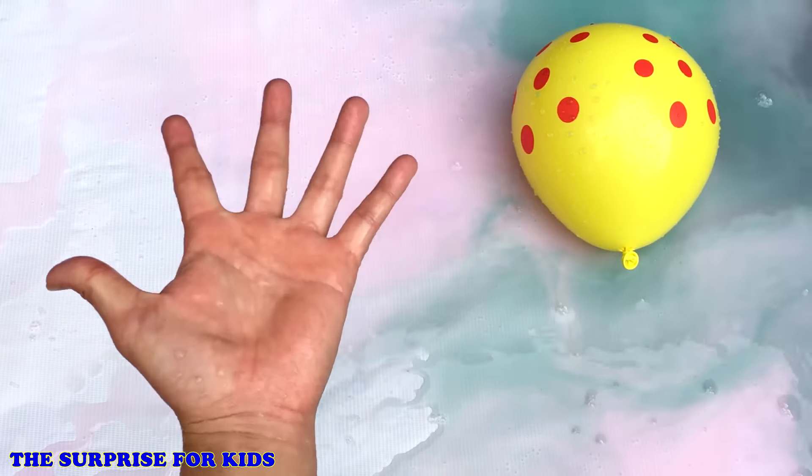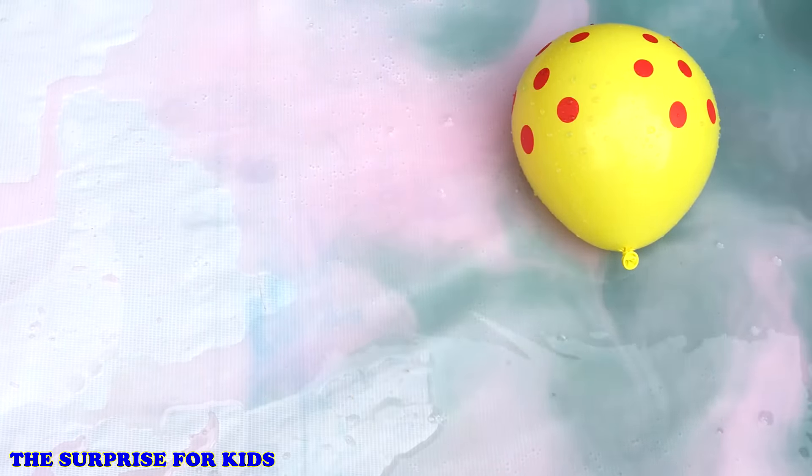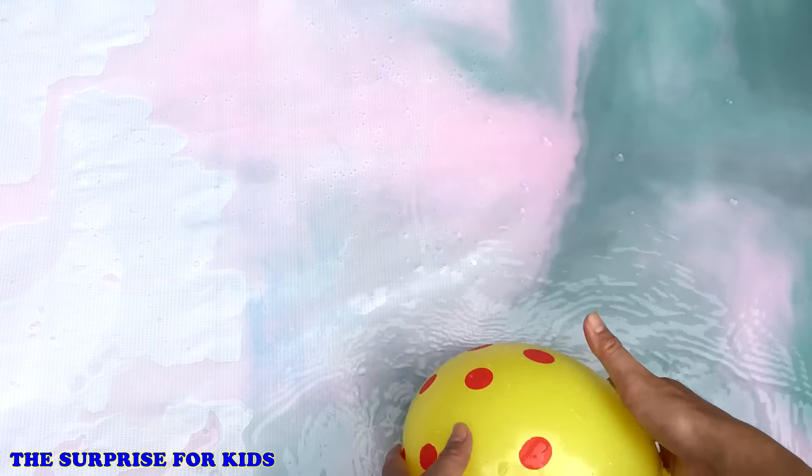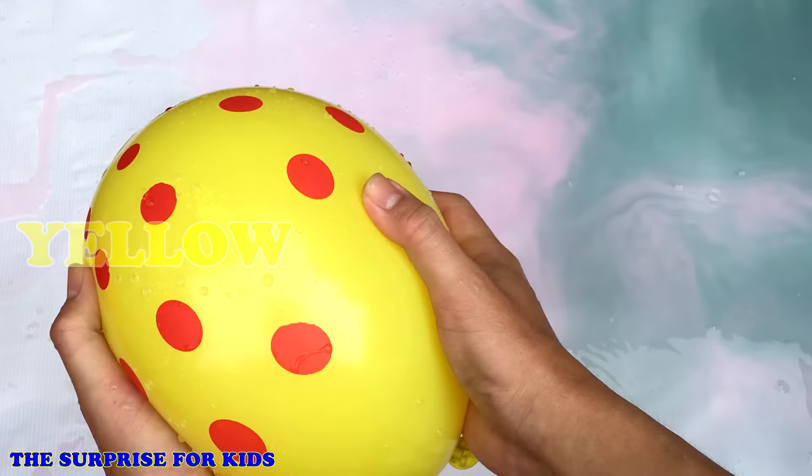Yellow finger, yellow finger, where are you? Here! Here I am, here I am, how do you do?